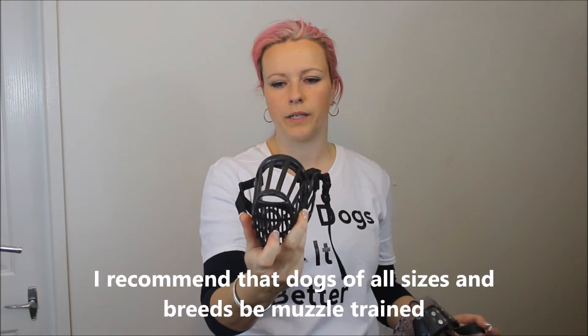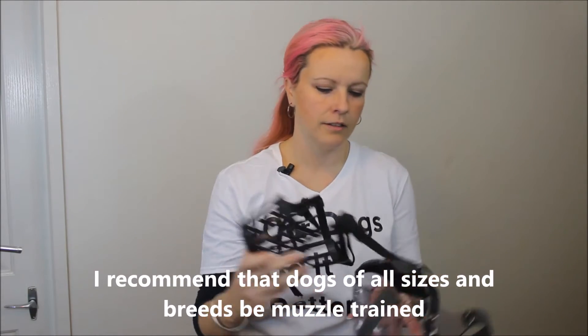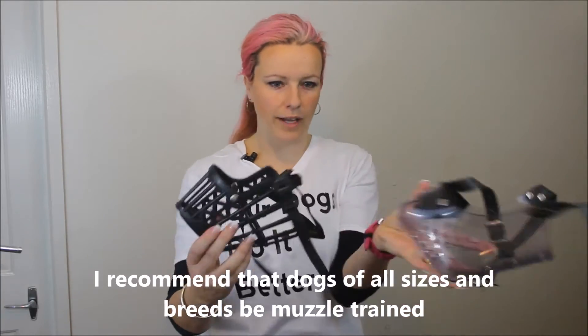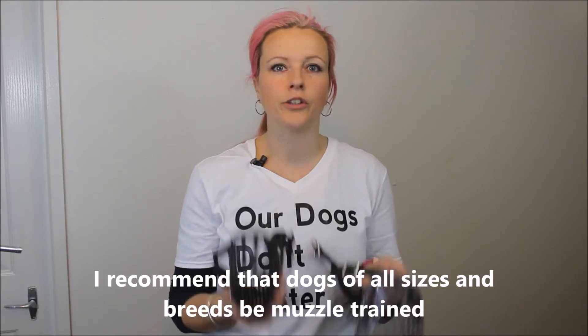A good comparison would be a German Shepherd versus the big boof head of a Rottweiler. What you want to make sure first of all with muzzles is that there's no opportunity or chance that you're going to be bitten.